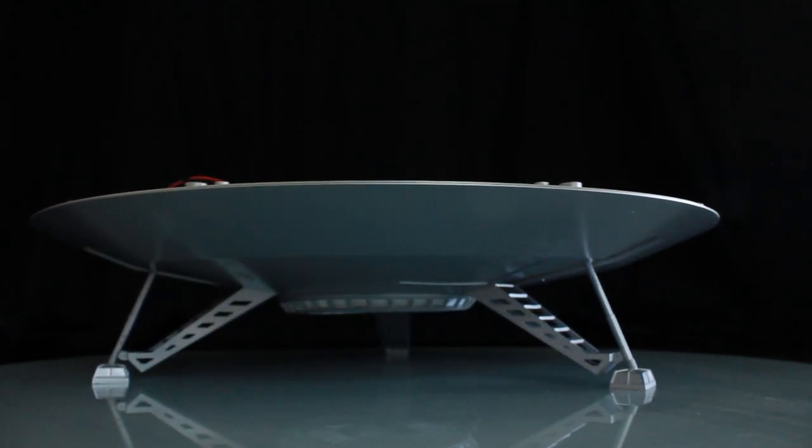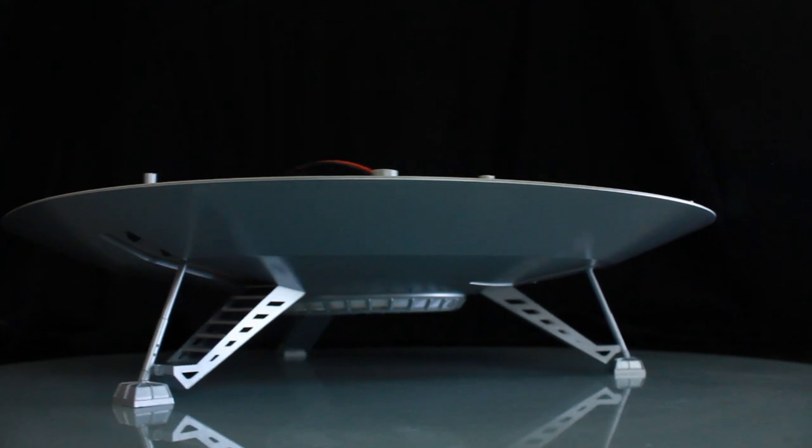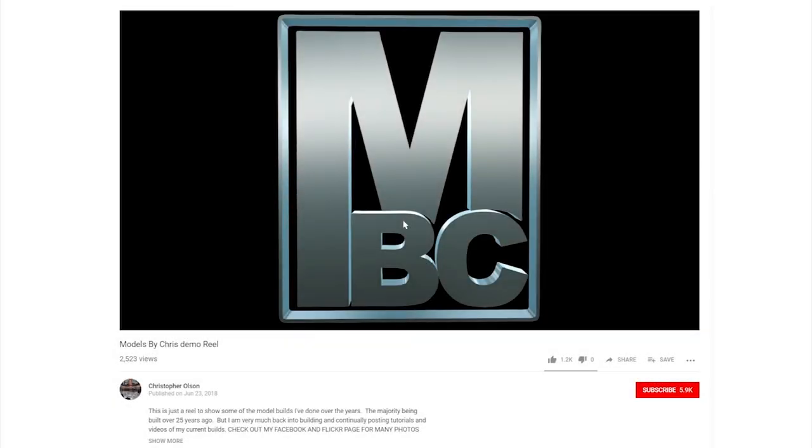Looking forward to moving on to the next phase — until next time, thanks for watching! If you like my videos, feel free to give them a like, and click subscribe so you don't miss any upcoming videos.